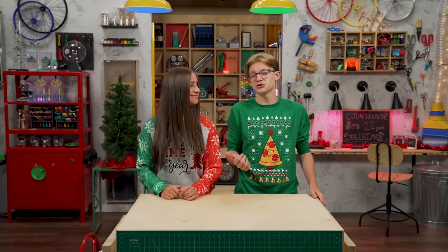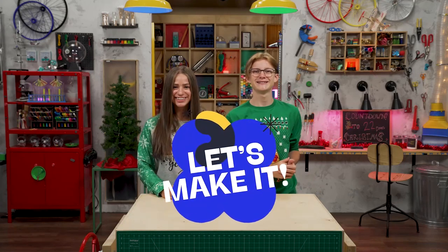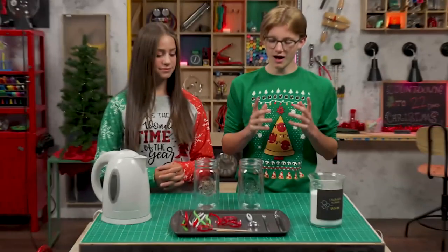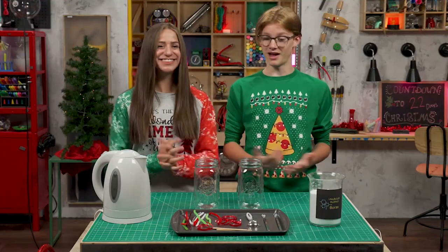How about some candy canes that aren't for eating? What would be the point? We need to decorate our tree, right? Well then, let's make it! What are we making? Bristol candy canes. I'm all in.